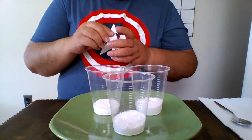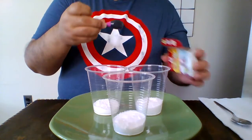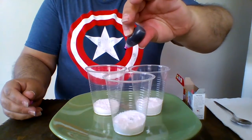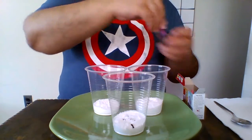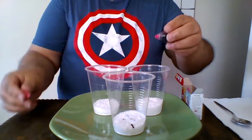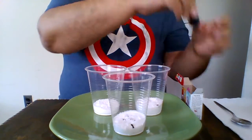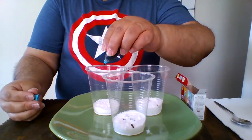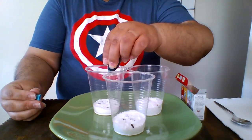After you put the baking soda inside the cup, you pick the colors you want to use for your experiment. I'm going to put seven drops of purple food coloring. And since some of you like pink, I'm going to put seven drops of pink. And for those who like neon blue, I'm going to use neon blue — seven drops.